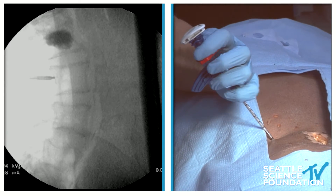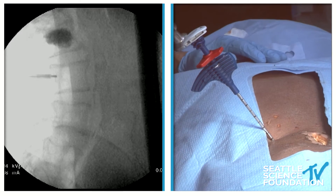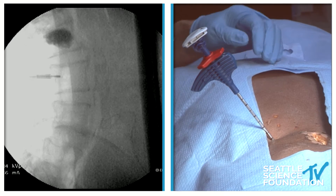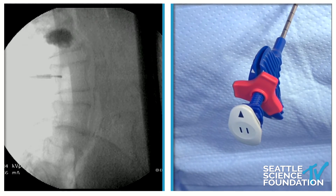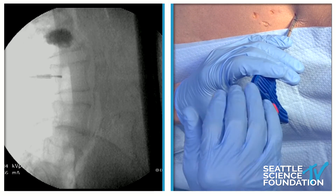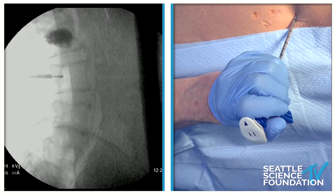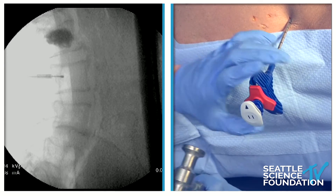We'll tap this a little bit and advance that stylet into the center of the vertebral body. The direction we're trying to go is toward the center of that vertebral body — halfway up from bottom to top, and 60% of the way back from front to back. We're going to try to tag the terminus of the basal vertebral nerve, which is located from the posterior vertebral body wall to 40% of the way from back to front.